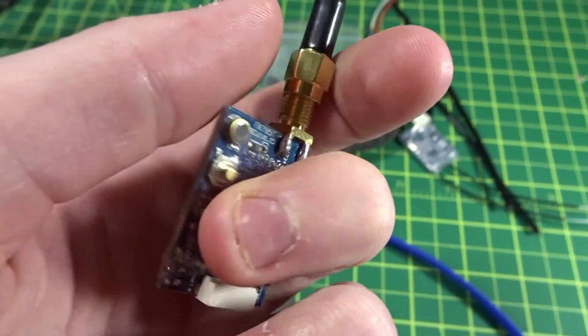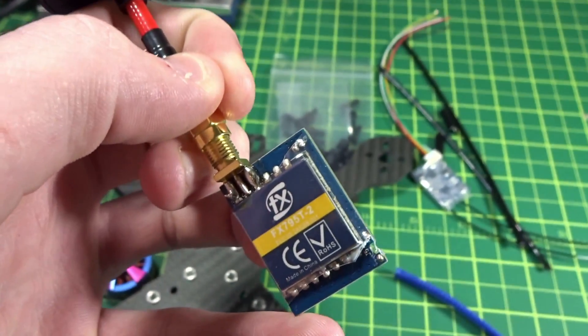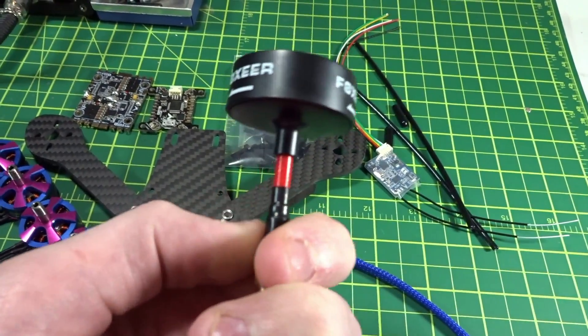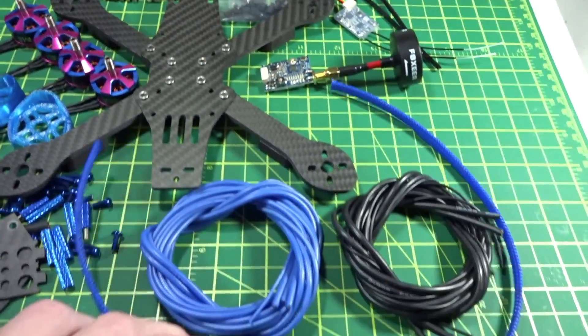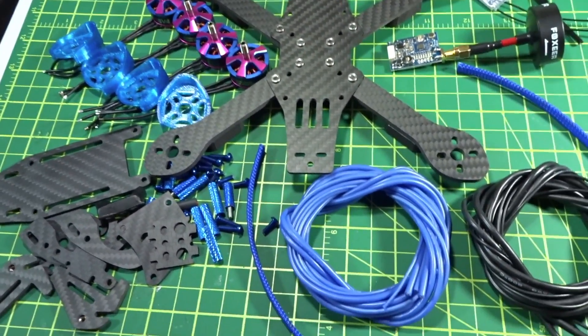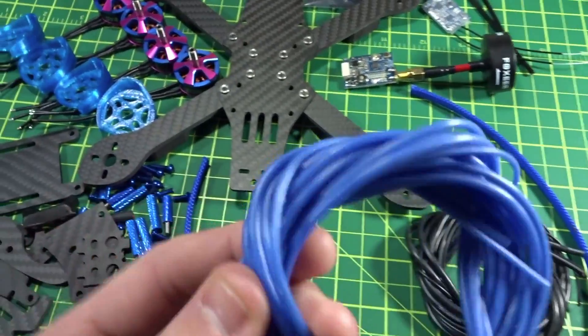I've got the FX 795T video transmitter configured — I cut the little wire so it's in 200 milliwatt mode — and a Fox Ear antenna, though I have a TBS Triumph stub antenna on the way and might use a full-length TBS Triumph. For the camera I'll be using an HS1177 with a GoPro 2.5mm lens, which is also on the way.